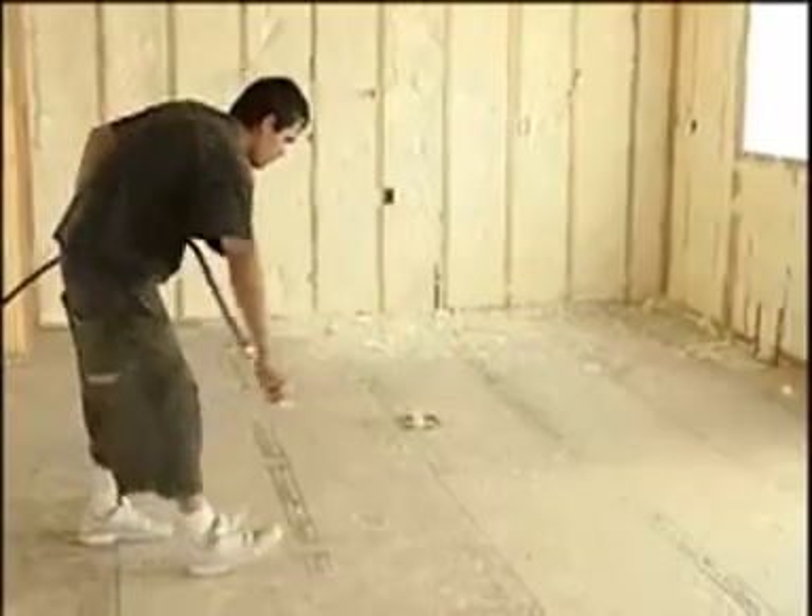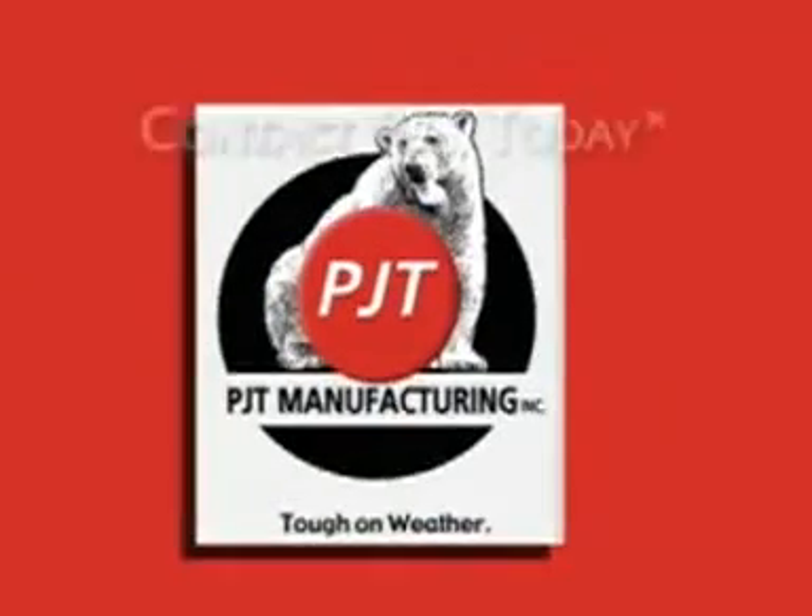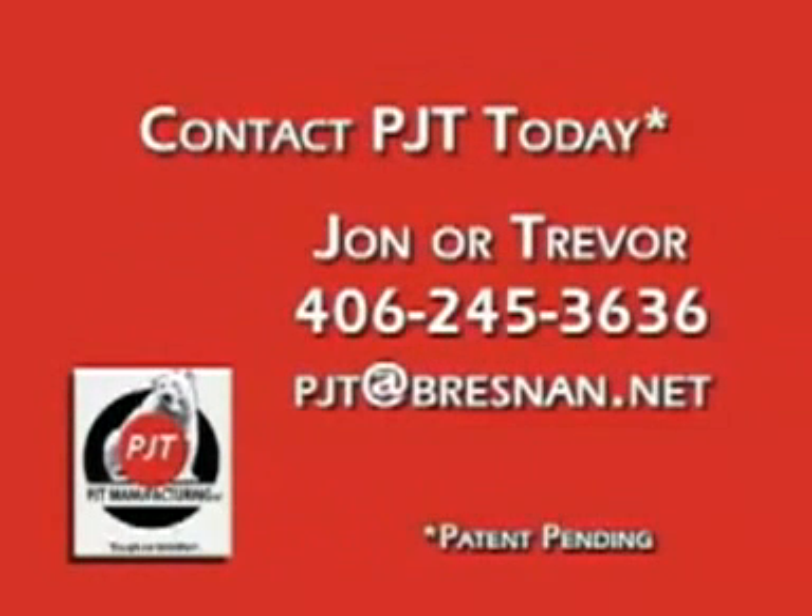Chapter 5: Finishing up. Continue the process until the home is completely finished. After checking the walls with the Hilti handheld foam gun, the final cleanup work gets done. Using the PJT panels as outlined in this DVD, an experienced two-man crew can get the entire job done quickly and efficiently. Start saving time and money — order your PJT panel system today. Contact John or Trevor at 406-245-3636 or email us at PJT at Bresnan dot net. Thank you for taking the time to review this DVD on the unique PJT Manufacturing insulation panels and foaming system. Please feel free to contact us with any additional questions. We're here to help you make your insulation business more efficient and more profitable. Thank you.